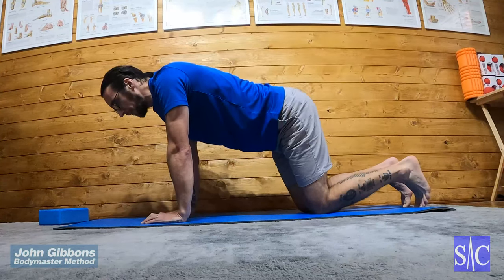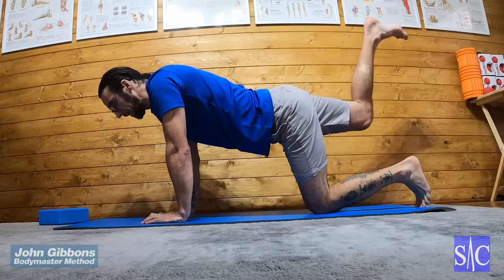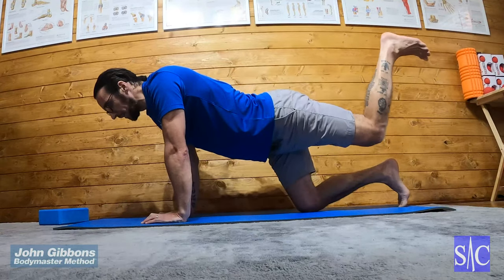Then I'll do my right — squeeze my glutes tight, lift my leg up with my knee bent, hold it for two seconds and lower it down, and continue in an alternating fashion like so.